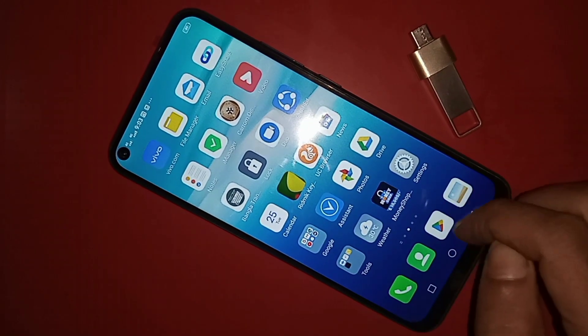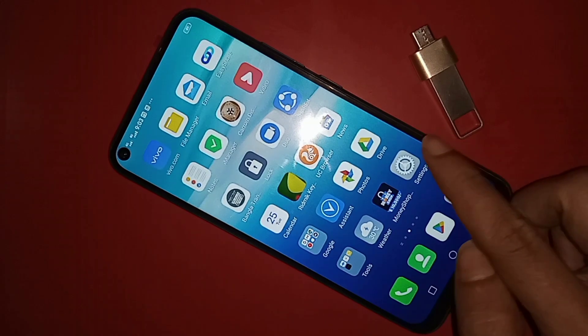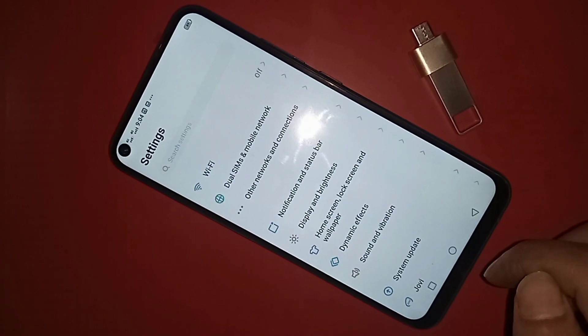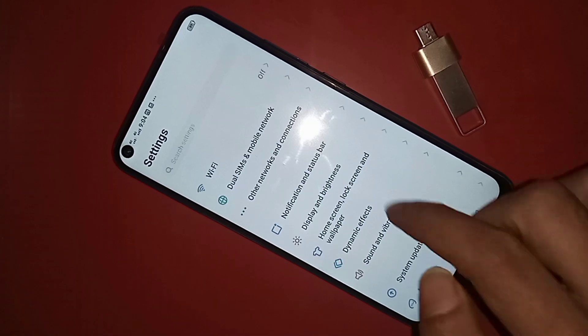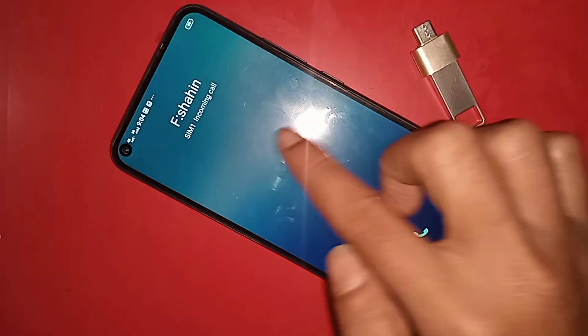Next, I will find the option called Settings. When I find the Settings option, I click on it. Inside Settings, you will see an option called Other Networks and Connection.